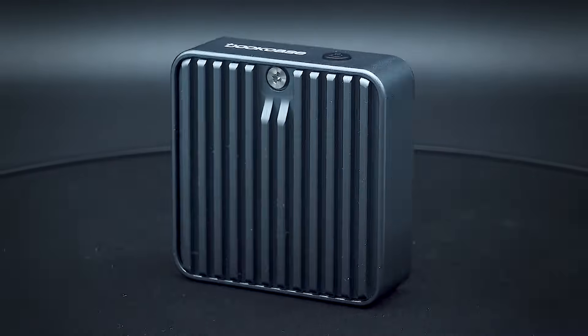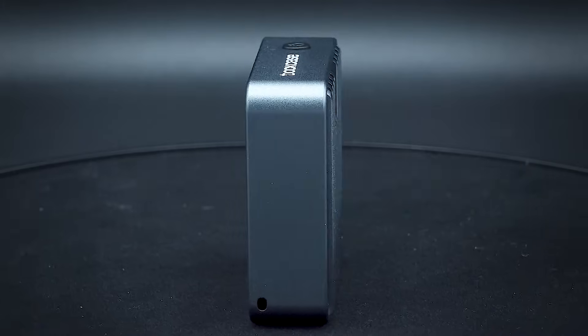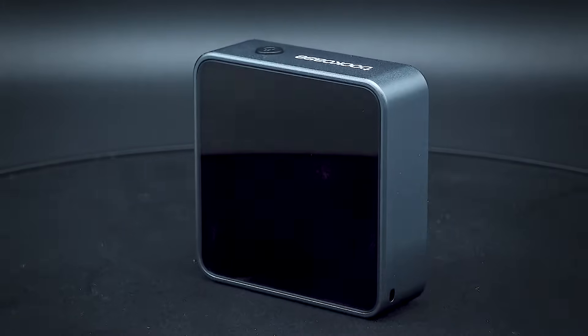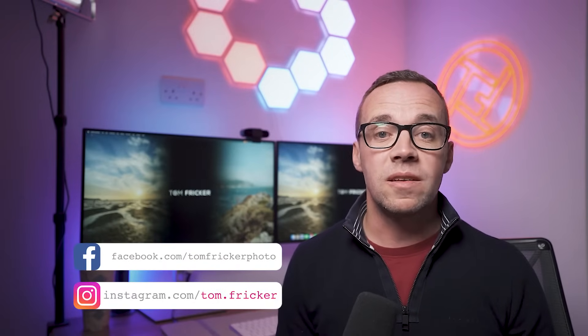This is the Dockcase Pocket M2 NVMe Smart SSD enclosure. It's an SSD enclosure with some features that you will not find on others. Measuring a minuscule 43.5mm tall and wide, and only 40mm deep, this truly is a portable SSD enclosure that you can throw into your pocket or any bag. The enclosure is beautifully built, with the sides and back being made of sturdy aluminium and the front being a glass screen which can show you a variety of information.